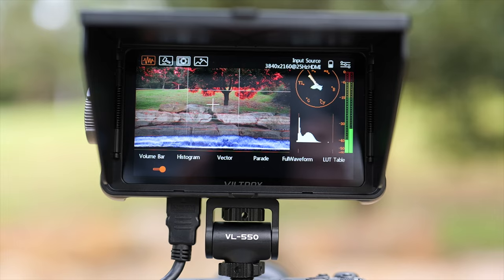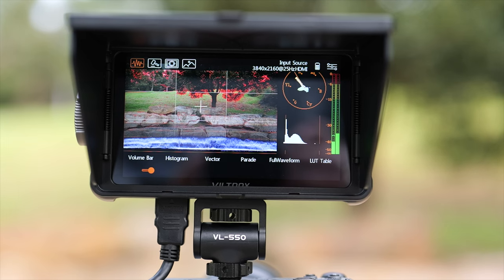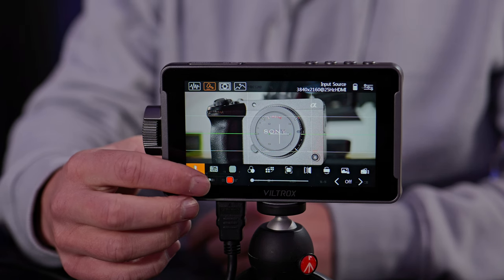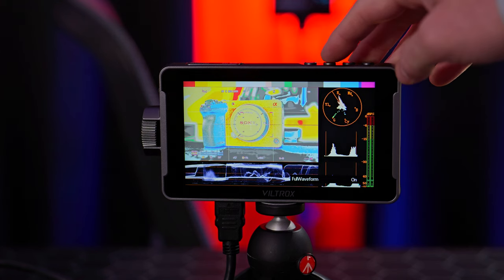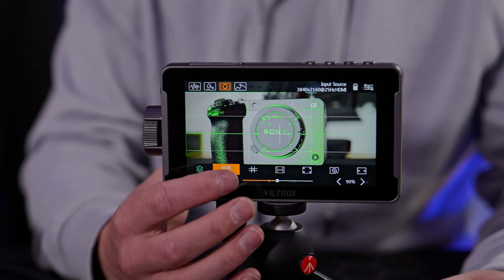Let's cover some of the filmmaking tools built into the Viltrox DC 550 Pro. By default there are a few presets stored on F1 and F2, and F3 takes you into the main menu. The waveform mode allows you to monitor the volume bar, histogram, vectorscope, parade, full waveform and the LUT table — each toggleable on or off. When the mode option is selected you have tools like false color, focus peaking, exposure, monochrome display, pixel to pixel and more. The mark menu includes frame zoom, aspect ratio markers, center mark, safe area and more.